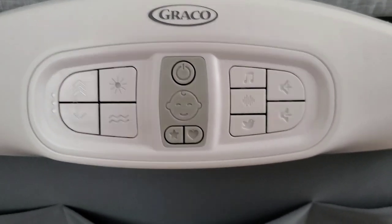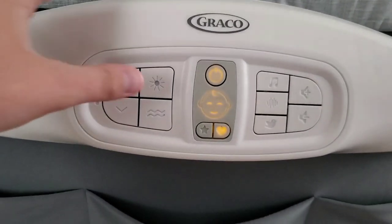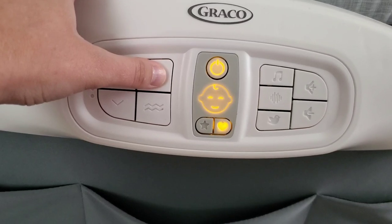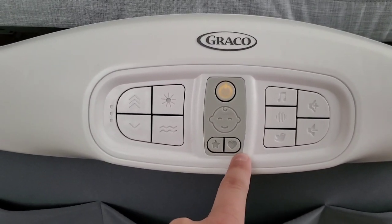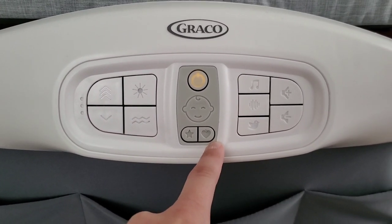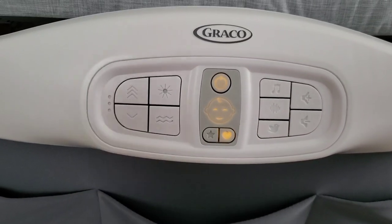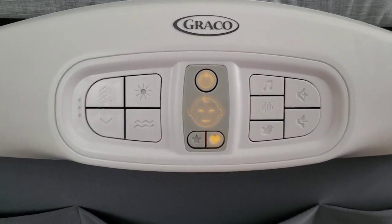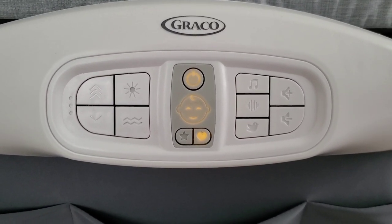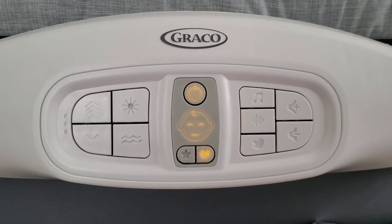Then we have the control panel. There's a power button, and you don't have to use the light — there are three different settings for it. There are two buttons for Graco's preset soothing options, and you can change it to your own settings, though I haven't done that yet. When it hears your baby crying, a little face on the panel turns green and starts its own soothing process. It doesn't respond to little whimpers though — since I'm a light sleeper and wake up to those, the auto-soothe has only activated maybe once or twice in two weeks.